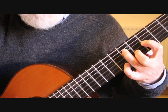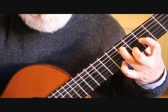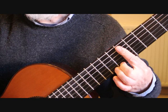Followed by the fourth string, third string, second string, third string, and fourth string. So our first bar is like that. Into bar two we have a bar chord at the sixth fret with the second finger now on the B.